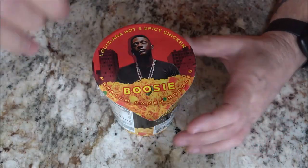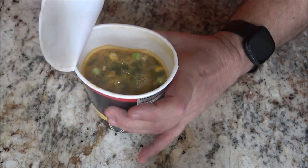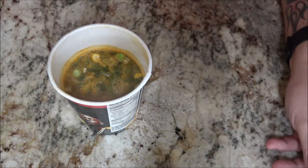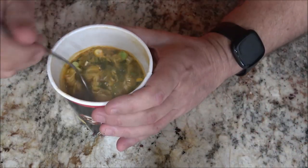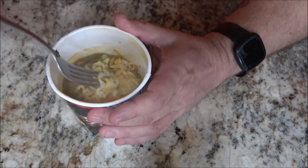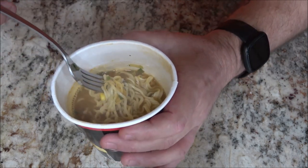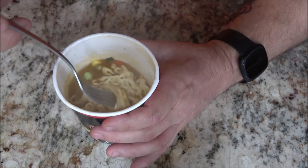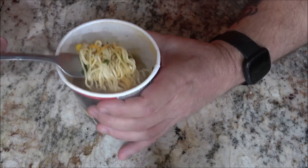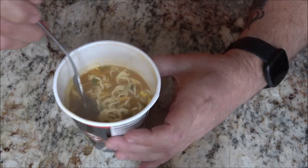All right, we're back. It's been three minutes now. Some of you guys might have noticed I didn't go all the way to the fill line — I never do. It just seems like when there's less broth, there's more flavor. Maybe it's just me, I don't know. What do you guys like, more broth or less broth? So there's what it looks like. Oh, that is hot. There is a warning on here about it being hot, but of course I skipped over that. So, smells fine. Just smells like ramen soup.